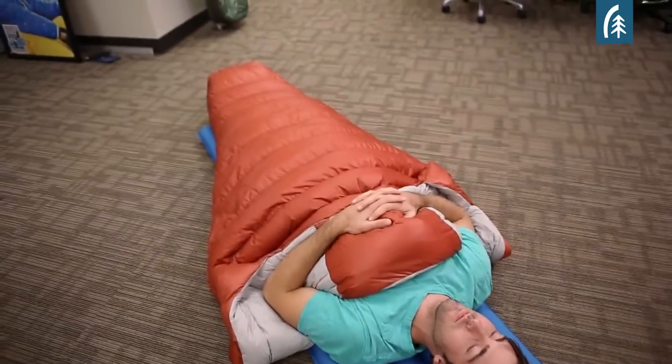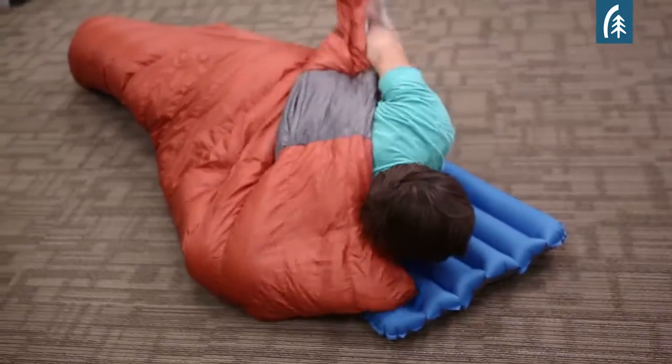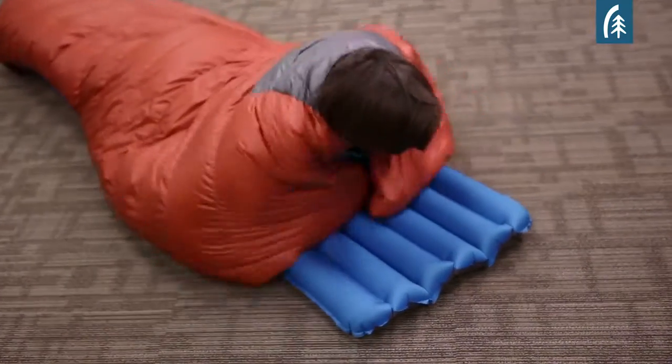The nice thing about the hand pockets is that when you're sleeping on your stomach, it allows you to maneuver the blanket. The insulated arm ports that run all the way down provide insulation under your arms when you're sleeping with your arms off the pad.